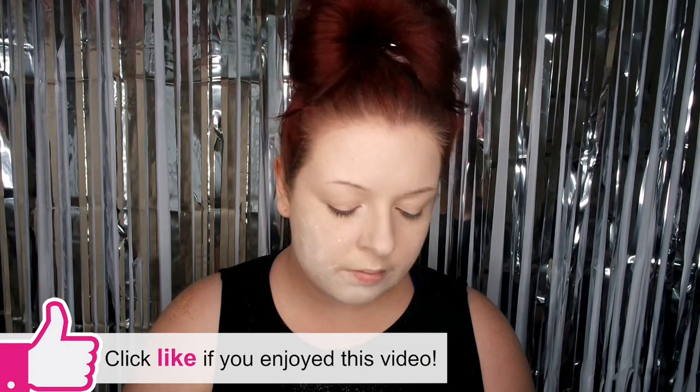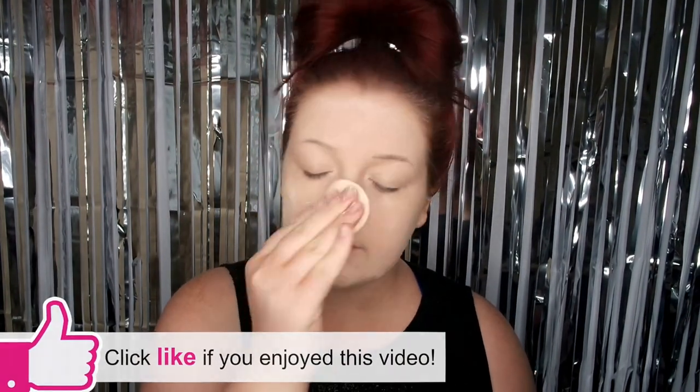Hey everyone and welcome back to my channel. Today I'm going to start doing some Halloween tutorials. First up is my mermaid look. I've already prepped my skin and now I'm putting foundation all over. My foundation is done, so I'm just going to put some powder over the top to set it and start doing my brows.